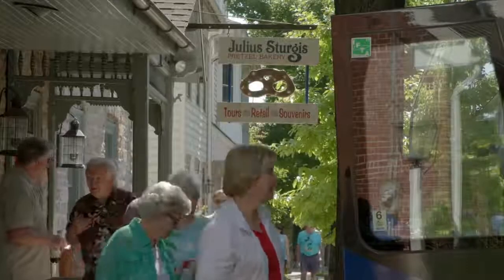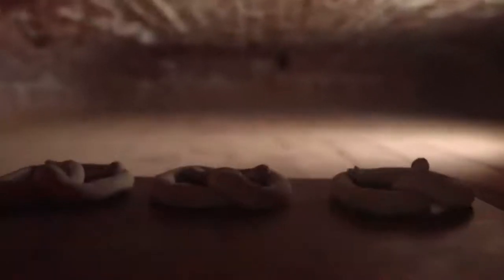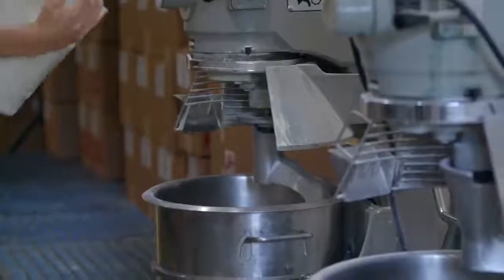Our retail location was once the home of the Sturgis family, where Julia Sturgis perfected his hard pretzel recipe. A Julia Sturgis pretzel still begins with the original sourdough recipe from 1861.